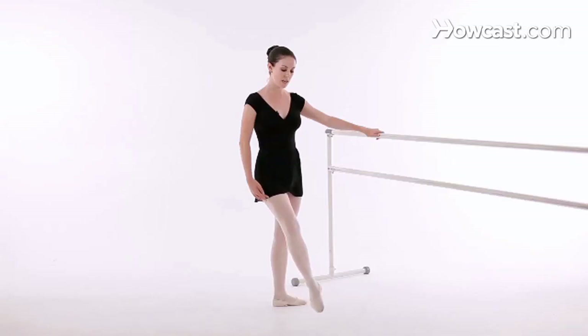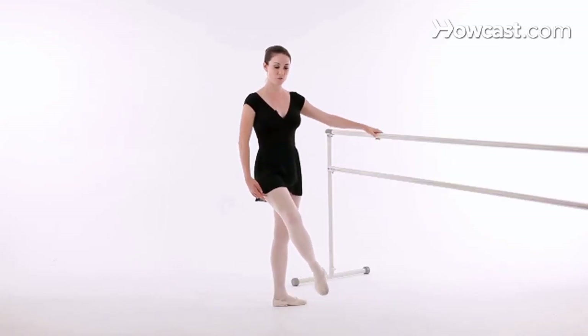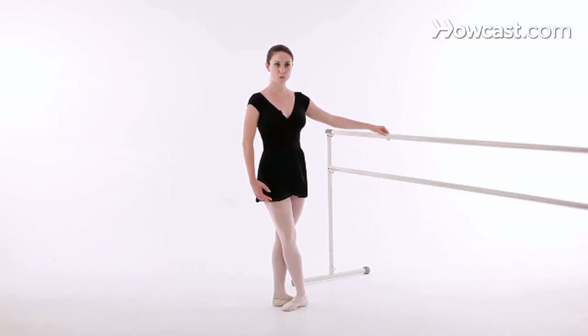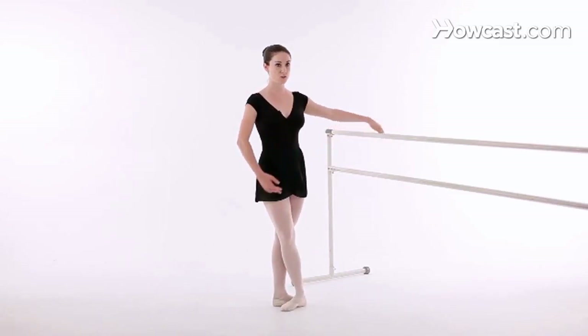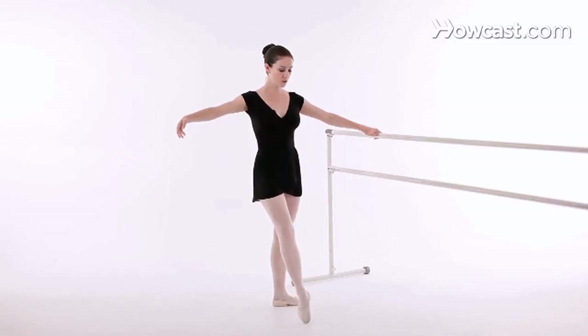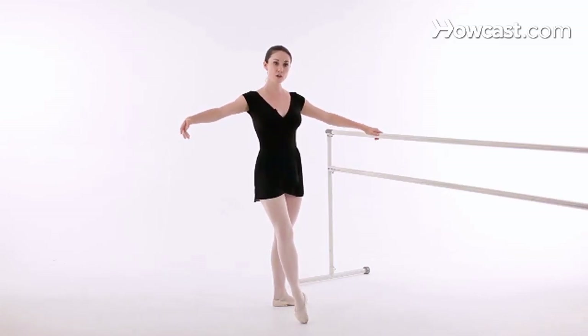So if we talk about it coming from a dégagé, a dégagé position is just a little bit off the floor. And when you're doing a grand battement, you just want to bring that foot either to 90 or higher, just as high as you can possibly go. An important thing to remember is that you want to feel like you're massaging your toes against the floor as you brush your foot up.